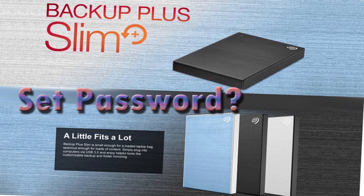Namaskar, I'm Gogi from How To Do It. Today we're going to let you know how to set password on Seagate external hard disk. Yes, you are listening right — how to set password on Seagate hard drive today.